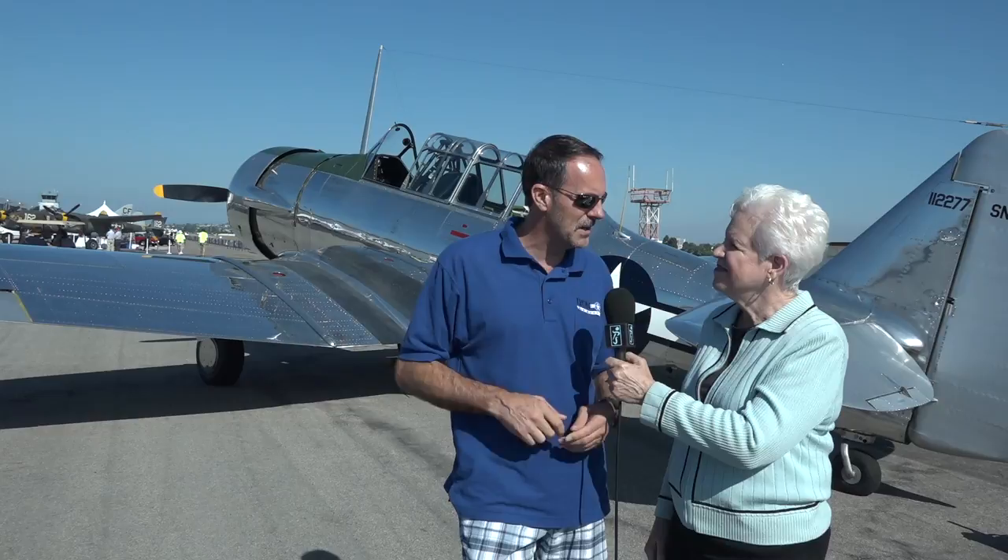What you see behind us here is a World War II advanced trainer called a T-6 Texan. This is the airplane that was used to train, in an advanced way, the pilots who would ultimately fly P-51 Mustangs, Corsairs, B-25s, and B-17s. This is the airplane where they really honed their skills before going on to fly and fight overseas.